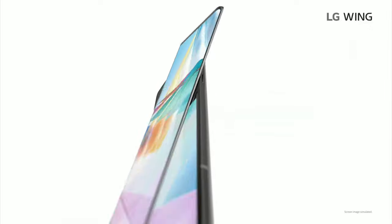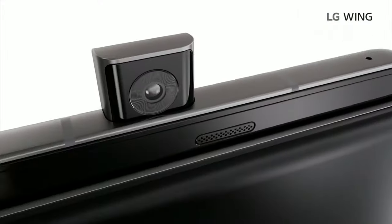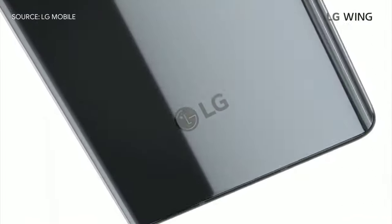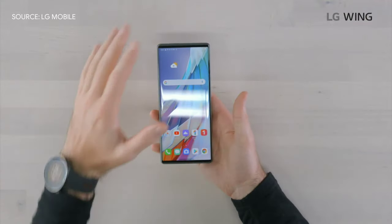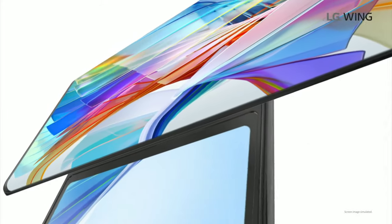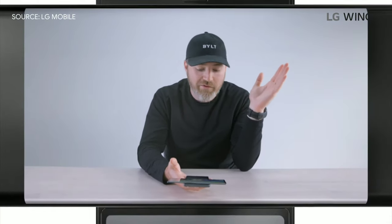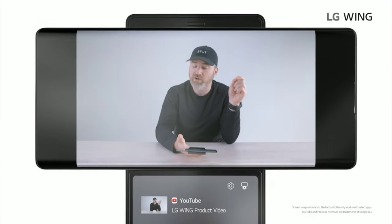So this smartphone, obviously, it's much different — it's a completely new approach. I always appreciate ambition from manufacturers when they don't just do the status quo. Yes, it will work as a standard smartphone in this slab format, but when you pop it open, obviously you can tell you're dealing with something quite different. Is this going to be the smartphone for everyone? I don't know, but maybe we're looking at the future.